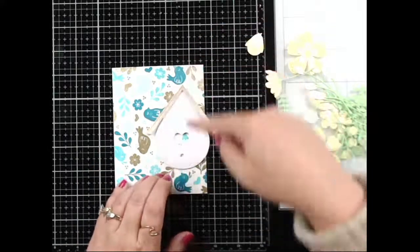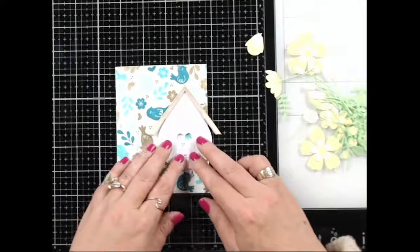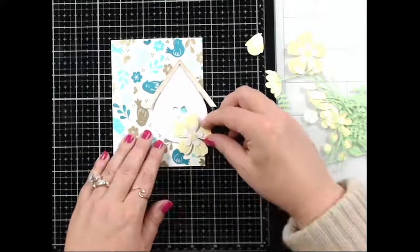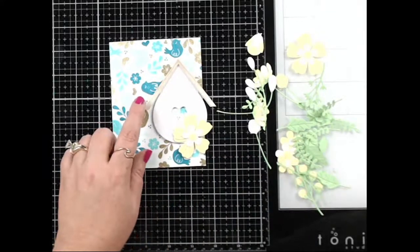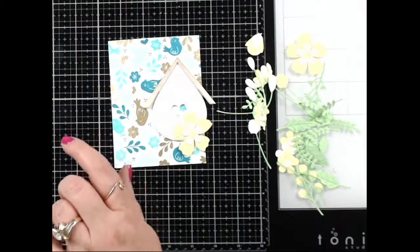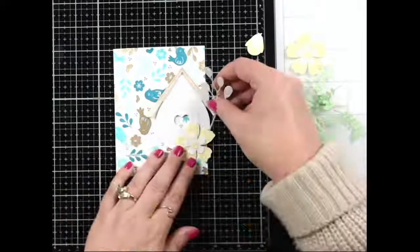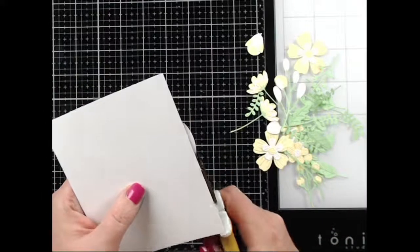I'm just going to center the birdhouse here and make sure it's straight. Okay, I've got foam tape down. The wood cardstock is from Cardstock Warehouse, called White Birch, and I'm using Lemon Sorbet and Limeade cardstock for the flowers. You know what, I'm going to trim that flower off as much as it breaks my heart, so I know where the other flowers need to be. Oh, that'll be cute!